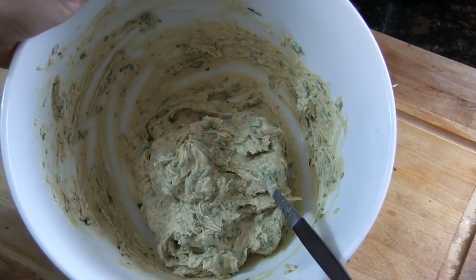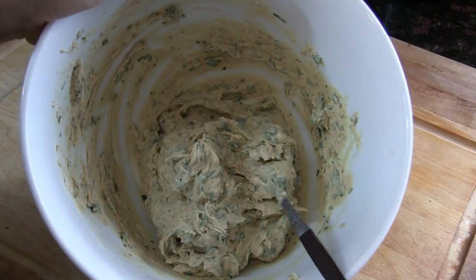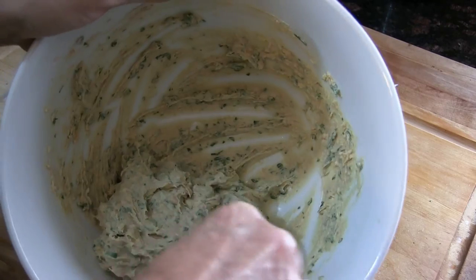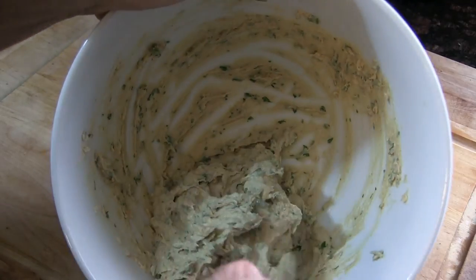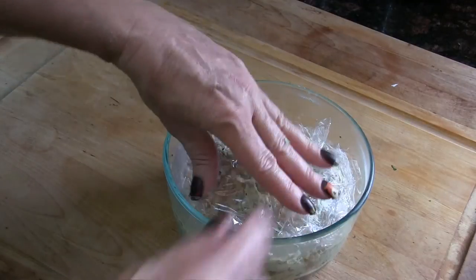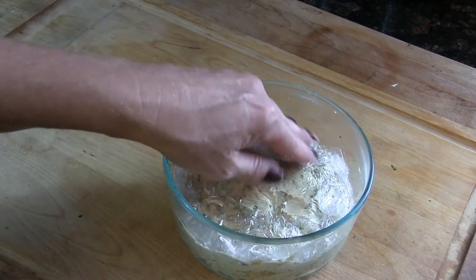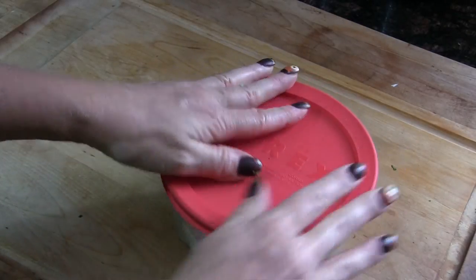This is only going to get better as it sits in the fridge — two weeks from now this is going to be even better than it is today. Eat it on some toast, crackers, as a dip for vegetables, whatever you want. You can even roll it into a nice log. I'm just going to put it back in a bowl, cover it, and stick it in the fridge. I'm going to put the cling film right on top so it doesn't develop a hard rind, then put a cover on top — boom, in the fridge it goes.